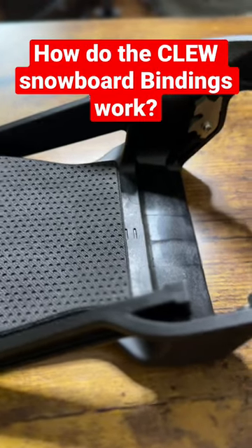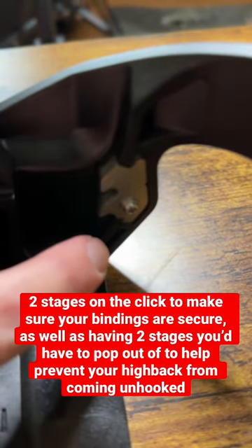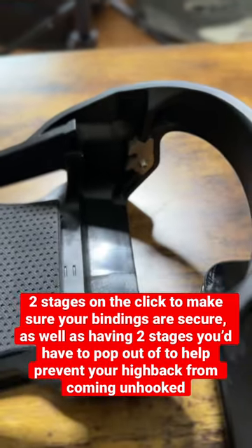So how do these bindings work? Right here you have these little metal channels. You've got a stage one and a stage two click. You want to get down below this one to be fully engaged in the binding.